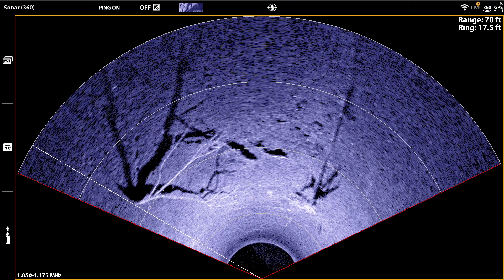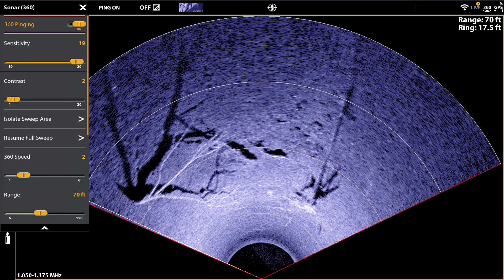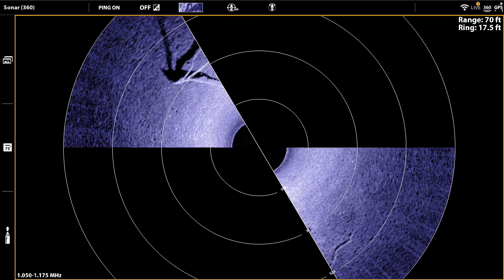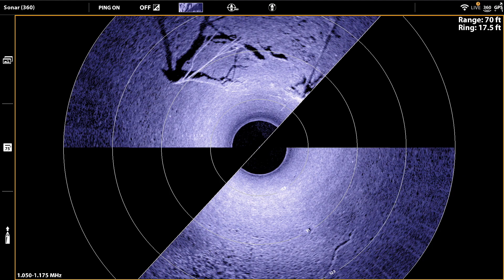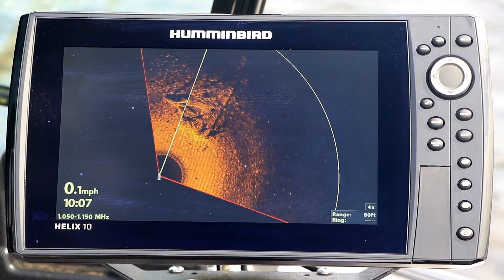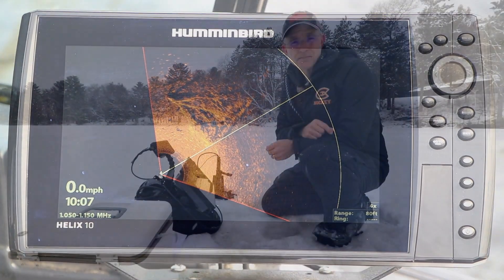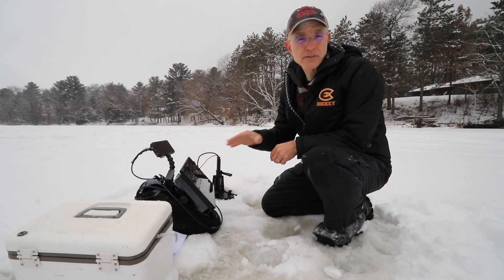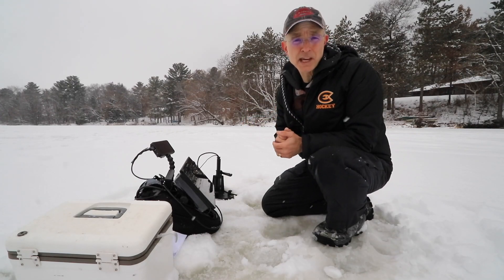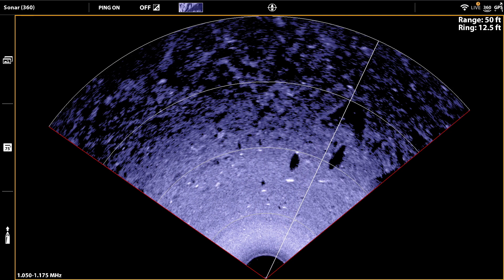When you're ready to switch back to search mode, select the resume full sweep option. Your Mega 360 Imaging beam will once again rotate around the entire circle like a fish-finding radar scope. Of course, these same options are available on compatible Helix fish finders. Get more out of your Mega 360 Imaging system by learning to focus the beam on key fish-holding areas — doing so makes you more efficient and helps you catch more fish.